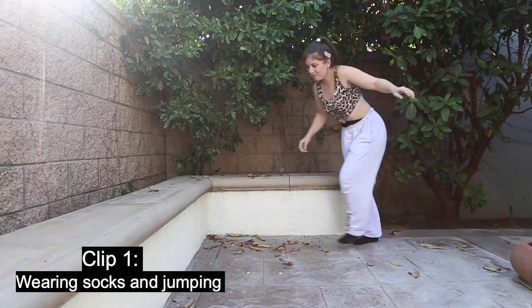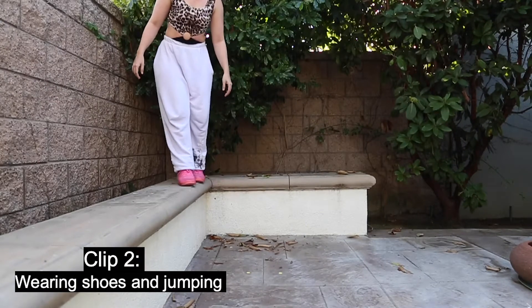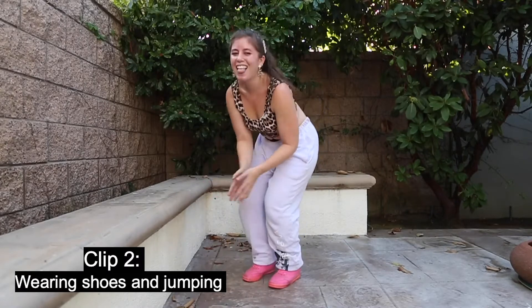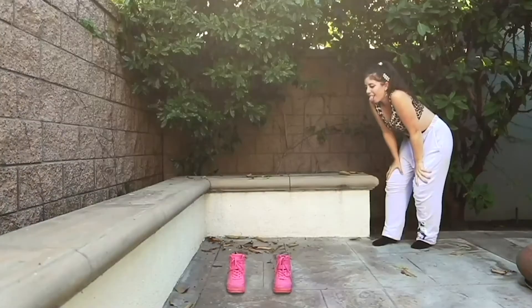The lighting was also very different between clip number one and clip number two. One was like sunset, the other was more even lighting, so I did rotoscope myself for the first half of the video into the second half to match the lighting and match everything up.